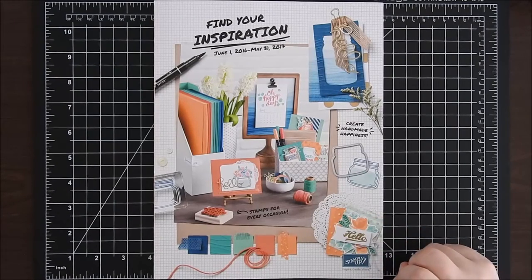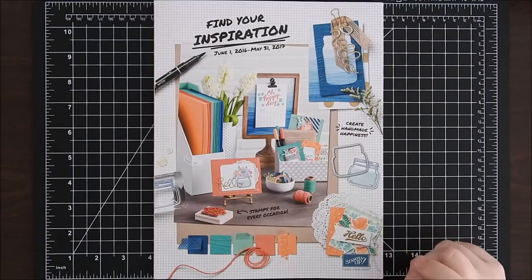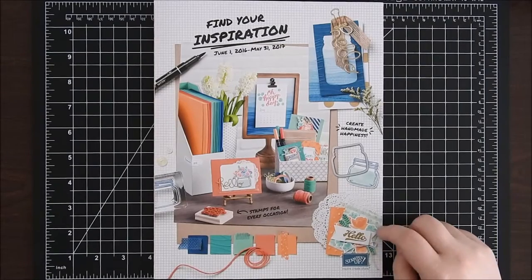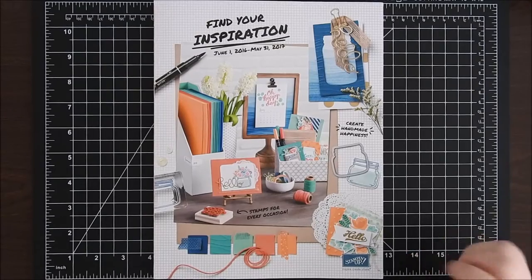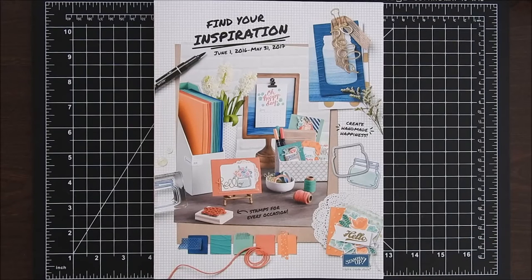The first class series is called Stamps and More, and it focuses on one of the stamp sets and a coordinating accessory used for all or some of the projects.